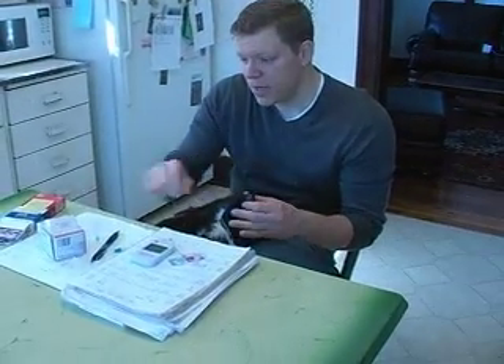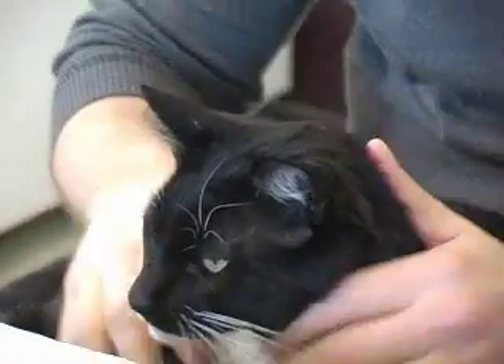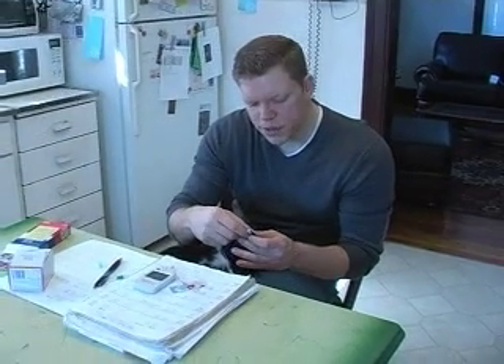Buddy didn't flinch. He didn't meow. We got a little bit of blood, and then we're just going to take a little gauze and just staunch that tiny little bit of blood that's there.